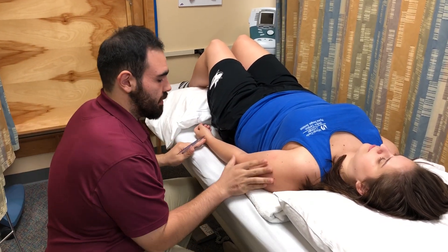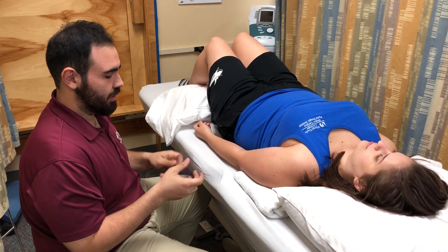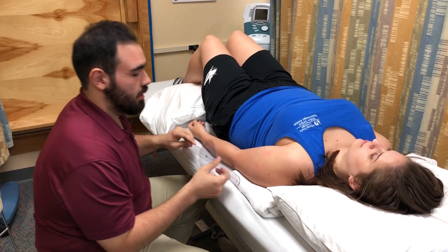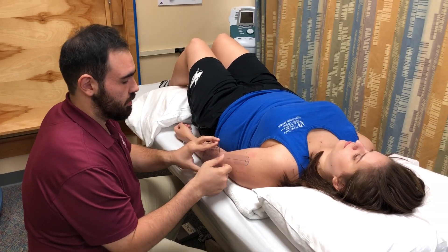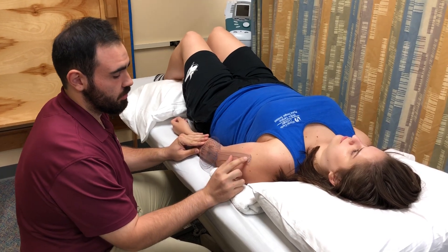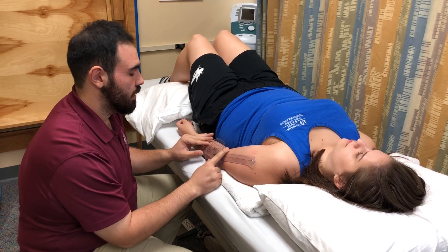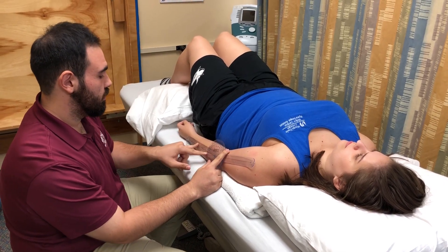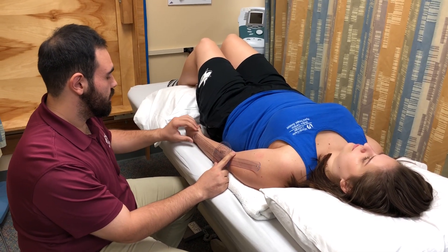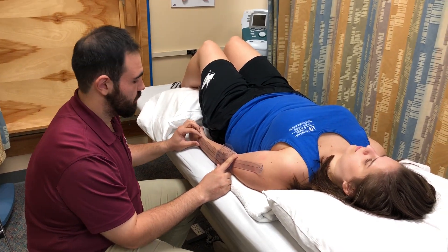I'm going to palpate the anatomical landmarks. The fulcrum of the goniometer is going to go over the lateral epicondyle. The proximal arm is going to be over the lateral aspect of the humerus and I'm going to be using the acromium as the reference point. And the distal arm is going to be along the lateral aspect of the radius and I'm going to be using the radial styloid process as my reference point.